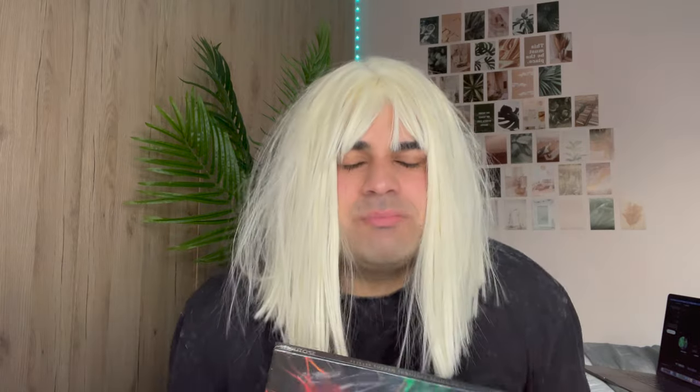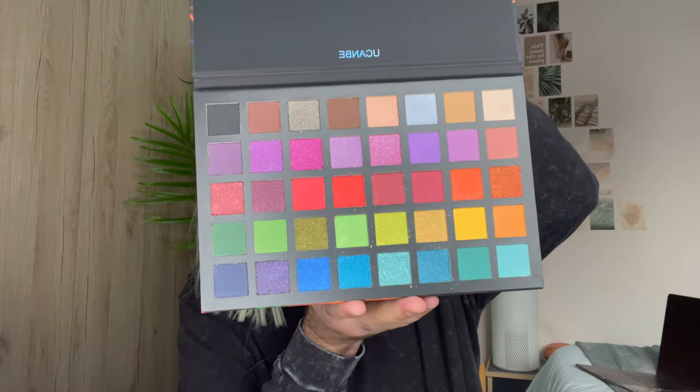Look how cute these brushes are! This is a blush brush — look how cute it is — and it's from Kiko. Then guess what, we got the eyeshadow palette! This was the cheapest one, I think it was like nine bucks. How do I open this? I'm scared! Okay, from the side — I knew it, I was just checking if you guys knew that.